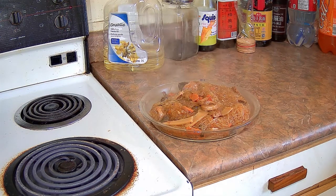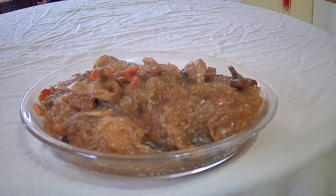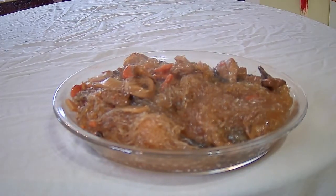This is a dish that my grandmother used to make once in a while when I was growing up — her simplified Lohan Jai or Buddhist Vegetarian Feast. It was mostly mung bean vermicelli with the can of Lohan Jai as well. So technically it's a type of Lohan Jai, but mostly mung bean vermicelli — more like a noodle dish, I guess.